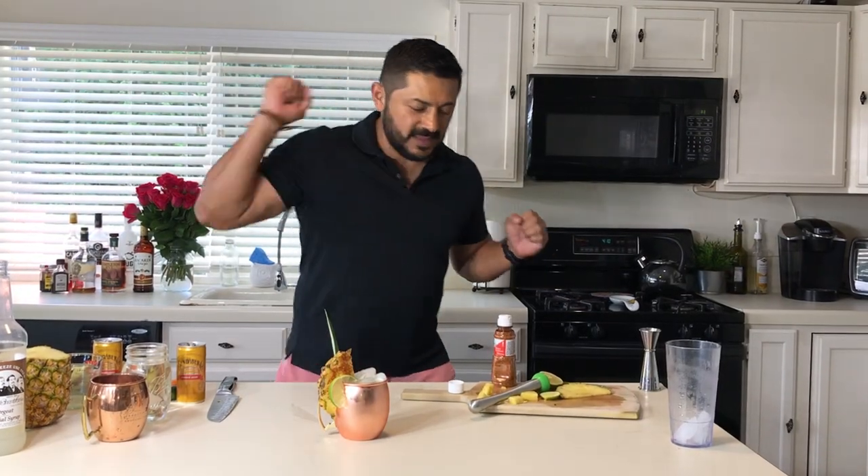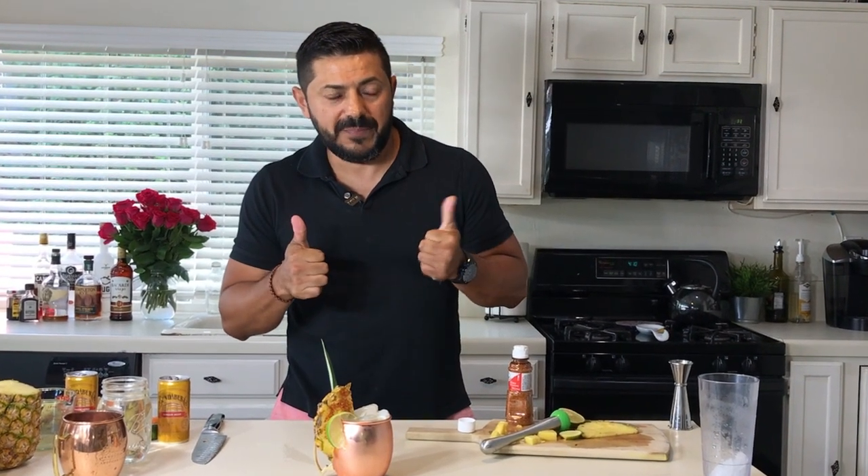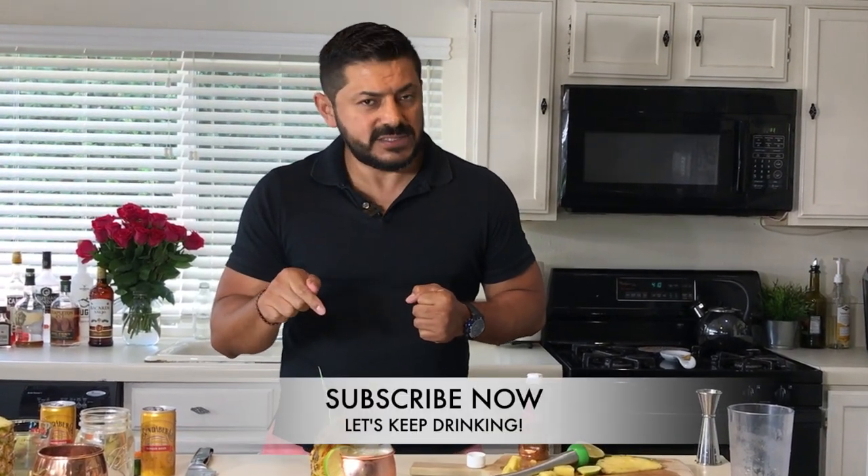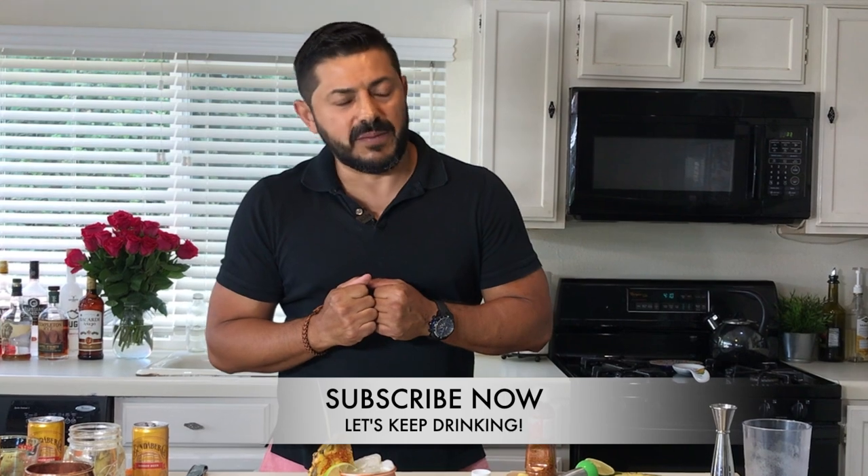Salud, everyone! I would like to say thank you so much to everybody for all the support, all the thumbs up, and your great comments. Thank you for asking for these recipes. Please don't forget to subscribe. Let's keep it rolling — thank you very much, see you next time!